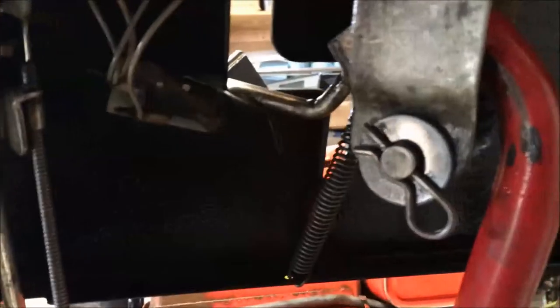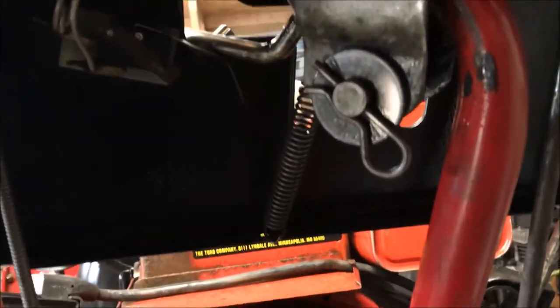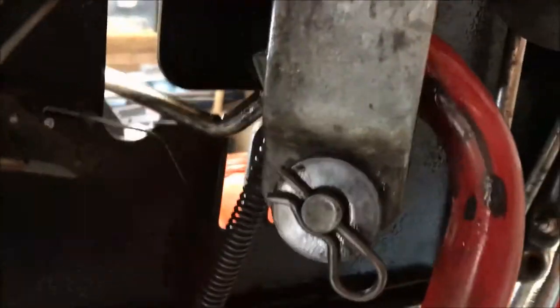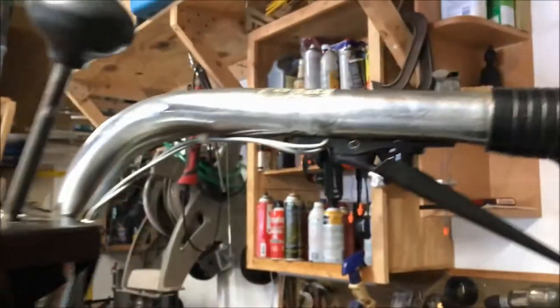Without the handlebar switch depressed, it's going to shut the engine off. Once I depress it, it runs. The same test applies to your neutral and gear switch — not depressed here, lift this off and that will shut the engine down, until you press the handlebar switch.